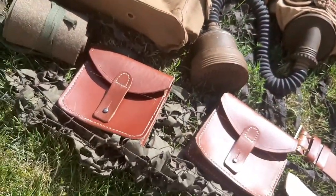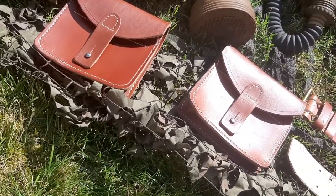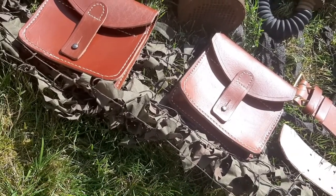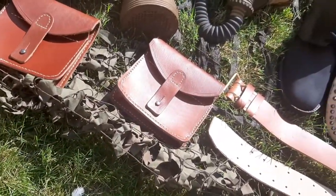These are the rifle ammunition pouches — I have two of them. I'm supposed to have three but I couldn't get the third one because they were sold out when I bought them. I'll get to that in the coming months.